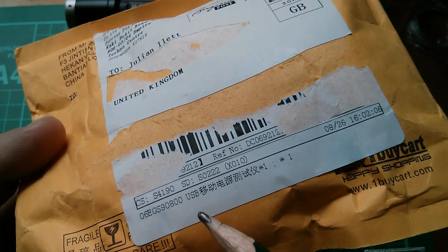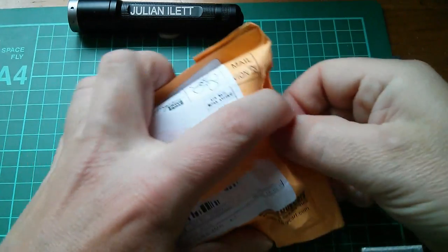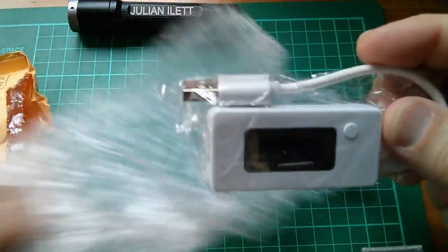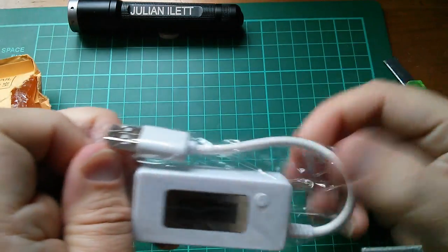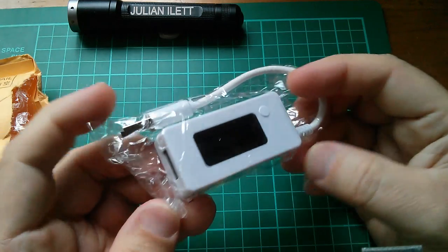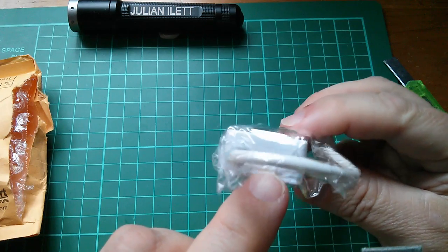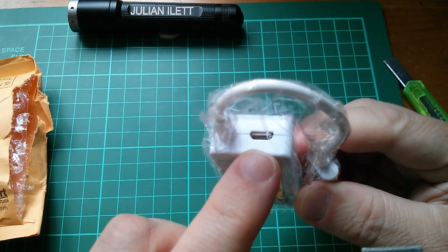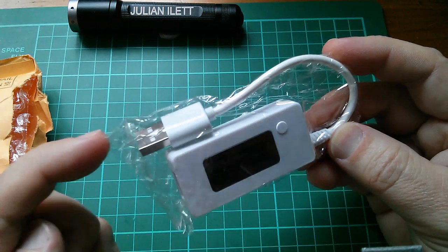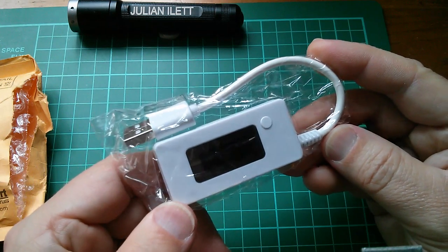Here's the next one. The only clue I can see is 'USB' at the bottom there. Yes, I figured this was what it was — this is another one of these charger doctors, but this one apparently has 10 memories. And there's a little USB micro input socket there.